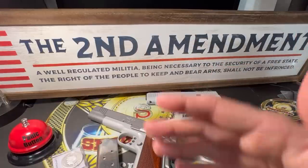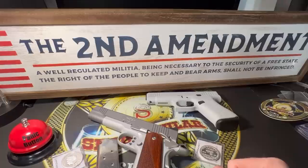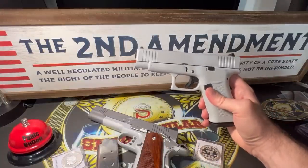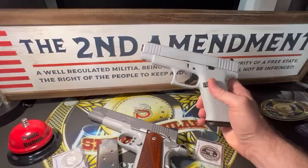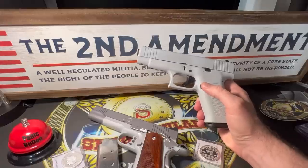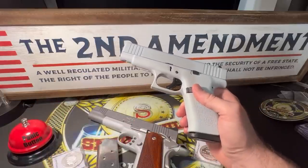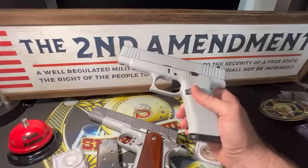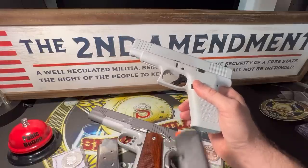Whatever gun you have, learn how to safely operate it. Learn safe gun handling. Learn what it means to point a gun in a safe direction — which really is not somewhere in your home and then pull the trigger. I don't know how you can accidentally pull the trigger on a gun. I have never, ever accidentally pulled the trigger of a gun. Treat every gun as if it is loaded. Just believe for a fact that every single gun that exists today is loaded, and you'll treat them all very, very carefully. Look at that — it's not loaded, but I believed it was.